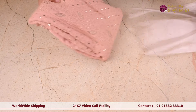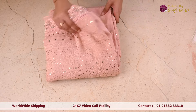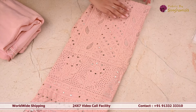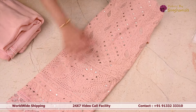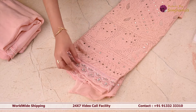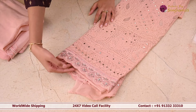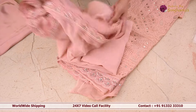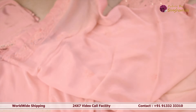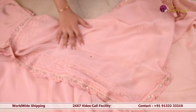In the next exclusive collection, I've got you a very pretty chikankari suit set. This is how the body looks like — complete chikankari work all over the body. For the border it's got beautiful cut bead work and pearl work and thread work as well. And for the dupatta, it's again got a very nice flowy dupatta and the border also is similar to the border of the suit set.